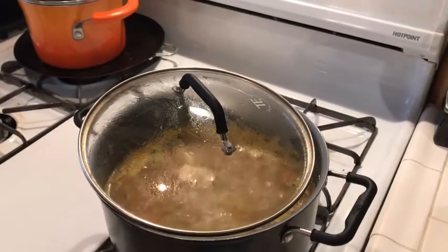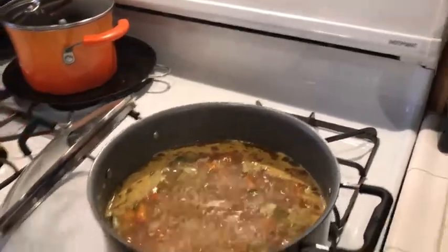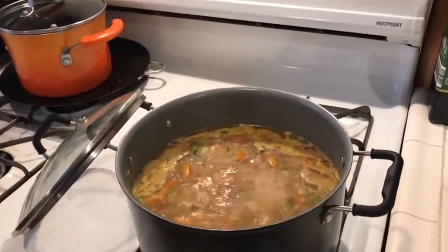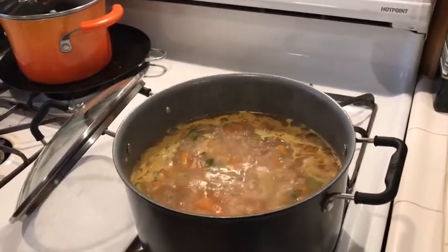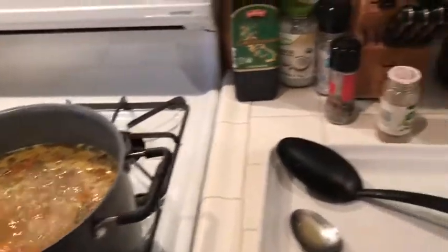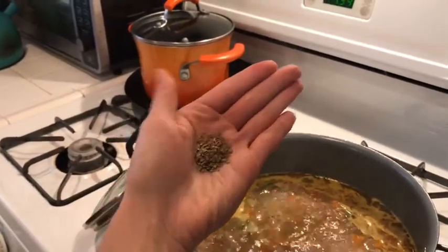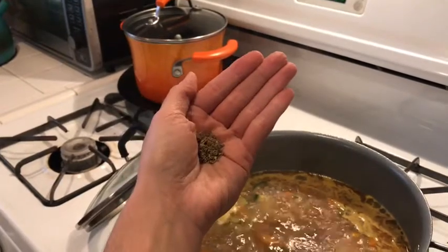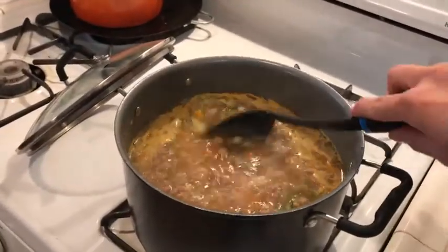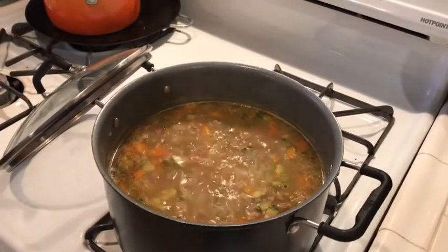I wish we had smell-o-vision right now because this smells so good! It's been cooking for about almost 15 minutes — took a little bit to come to a boil, then I reduced it to a simmer and it's been simmering for close to five minutes. The veggies have already softened and the carrots are definitely done. I've tasted it and added a little bit more salt and pepper, and I think it does need a little bit of Italian seasoning — about a teaspoon.